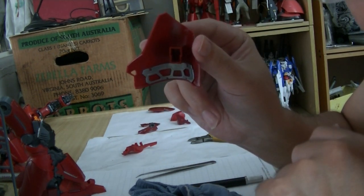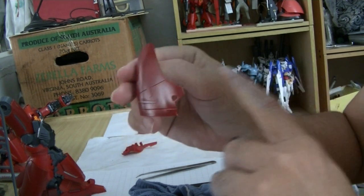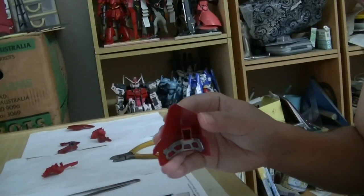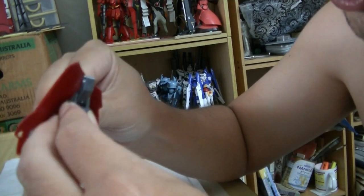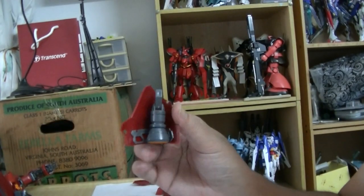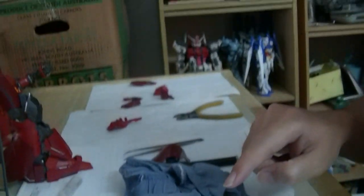The side skirt and ankle have some inner detail in the form of a silver piece. I wish there was more light but today is an overcast day in Malaysia — very cool and cloudy, which seldom happens here. Following the instructions again — this one here.